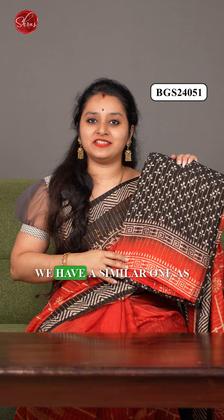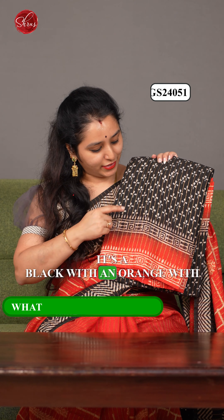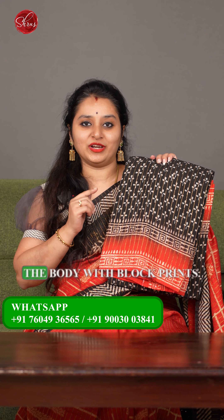The last one for today is similar to what I am wearing — a black with orange combination, with zari stripes running all through the body along with black prints.